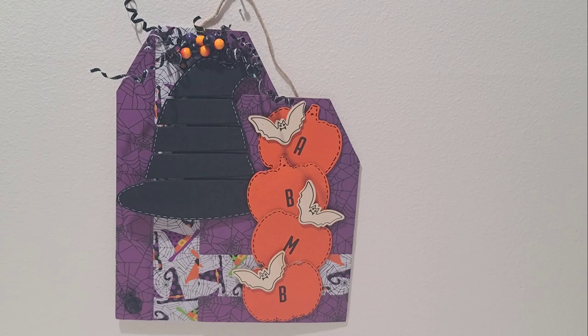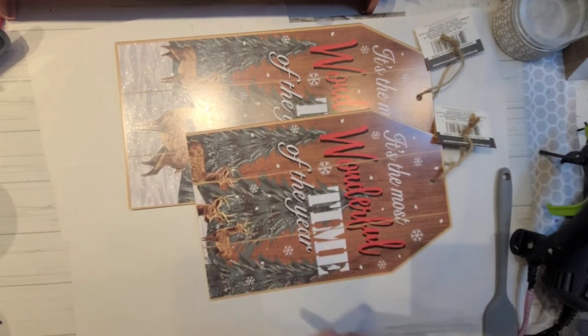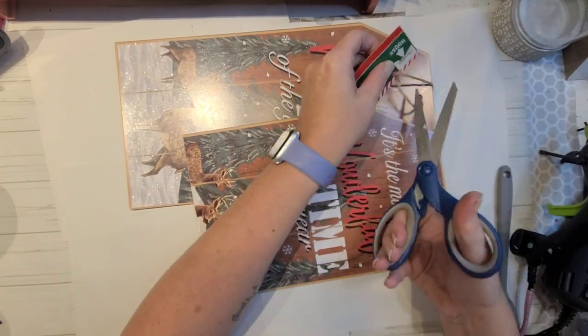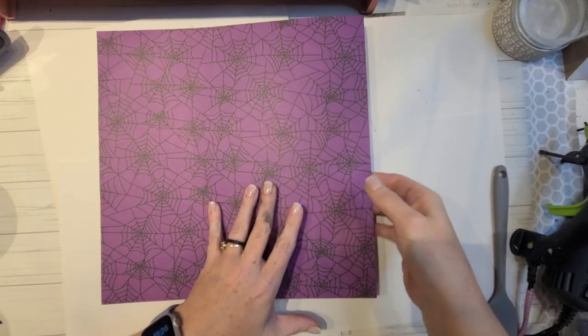On this next piece, I'm a little torn — I still feel like something is missing. The witch's hat really needs some help. If you want to offer any suggestions down in the comment box, I would greatly appreciate it.